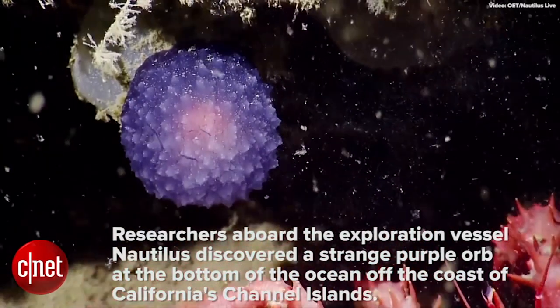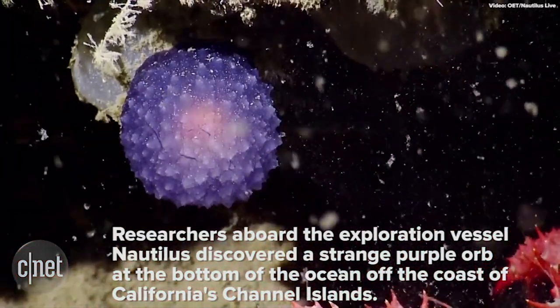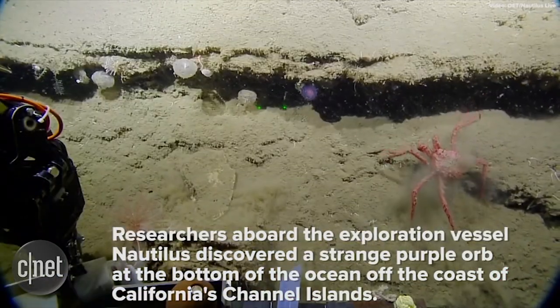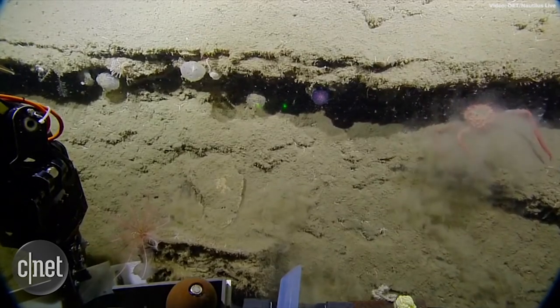What if it's an egg sack of some sort? It could be. It's got a little embryo type thing inside. Maybe it's a spider egg sack. Let's leave it then — we don't want to mess with spider eggs.